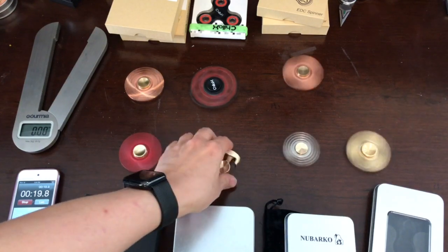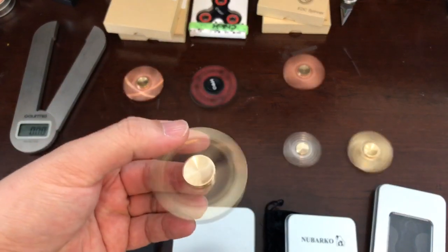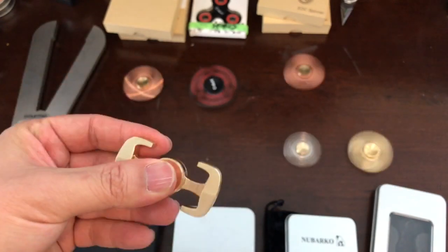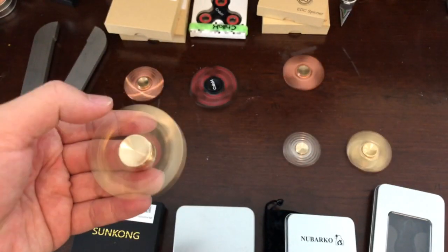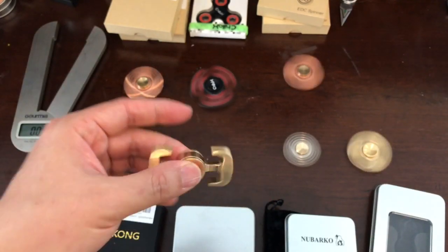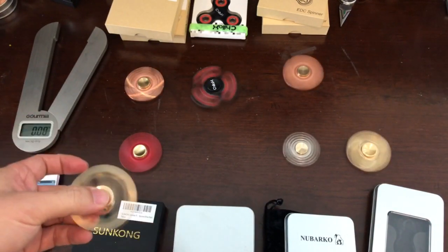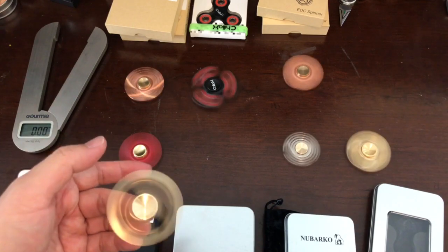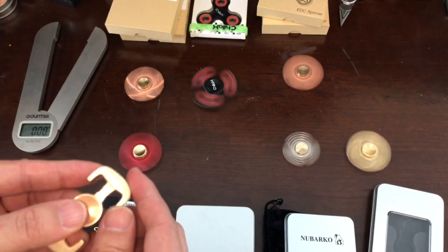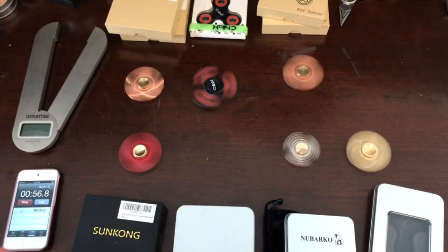The bar just stopped. So this bar-style spinner doesn't last that long. Let's say it stopped at about 30 seconds. Let's see if we can fix the cap and take a look inside.